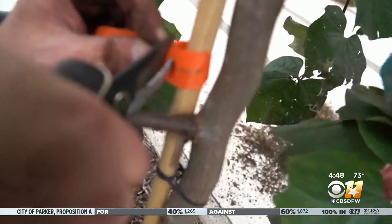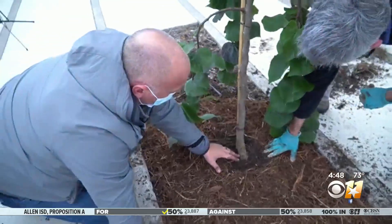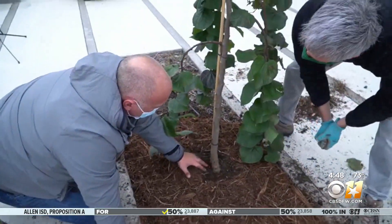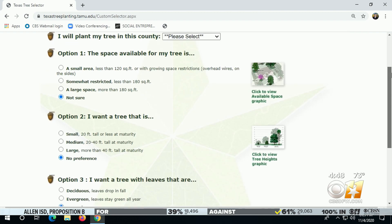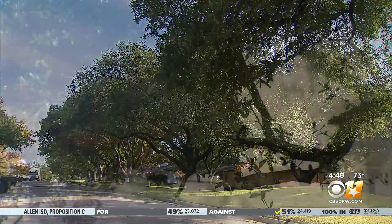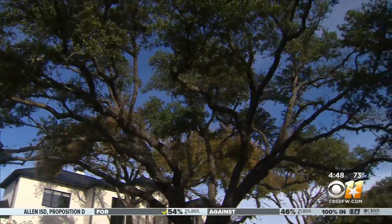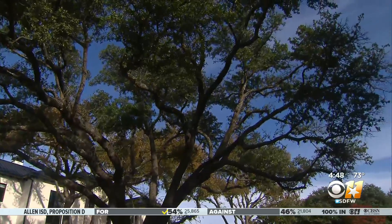Water it after you plant the tree. Remove the labels and ties and mulch heavy away from the trunk. Plant the right tree in the right spot — visit the Texas Tree Planting Guide and go through the questions. Best part of planting a tree? Years later you'll still be able to see the beauty grow. Jeff Ray, Gardening 101.